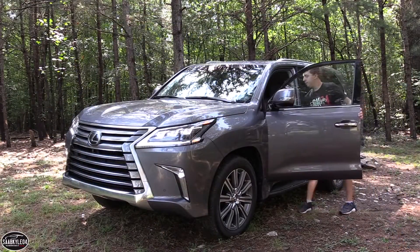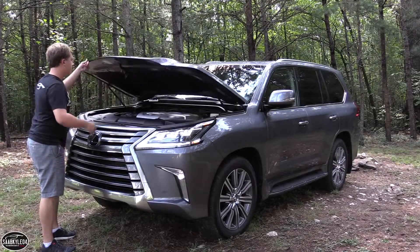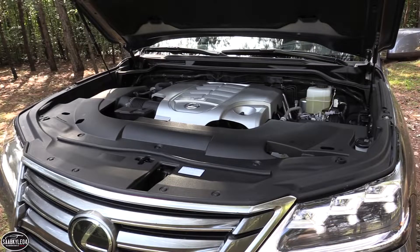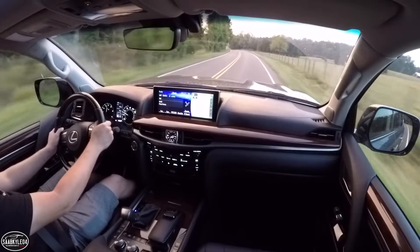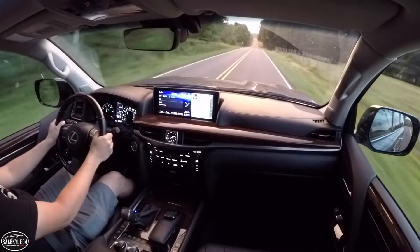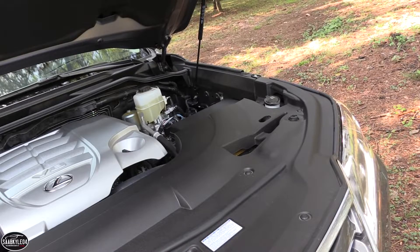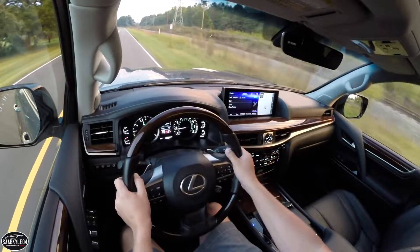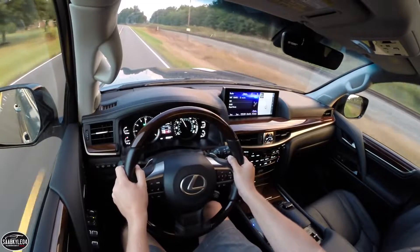The only engine offered is a 5.7-liter V8, hence the name LX570. The block and heads are constructed from aluminum, while the valve train consists of four valves per cylinder, dual variable valve timing, and double overhead camshafts. Fuel is delivered via sequential multiport injection with a compression ratio of 10.2 to 1 and a redline of 6,000 RPM. It develops 383 horsepower at 5,600 RPM and 403 pound-feet of torque at 3,600 RPM, which can propel this three-ton SUV to 60 miles an hour in about 7.3 seconds. Top speed is electronically limited to 137 miles per hour. A new 8-speed automatic replaced the previous 6-speed for 2016. It's electronically controlled with adaptive shift technology and can even be shifted manually via paddle shifters.